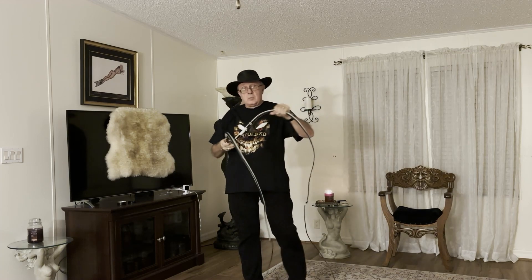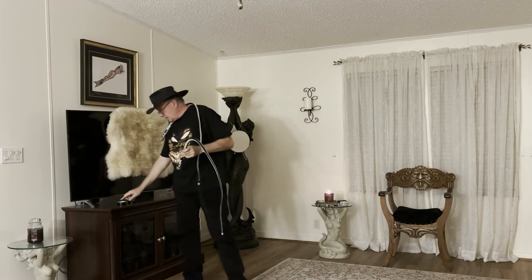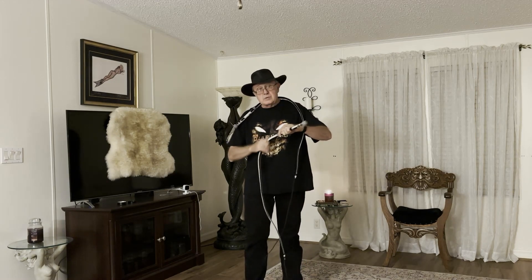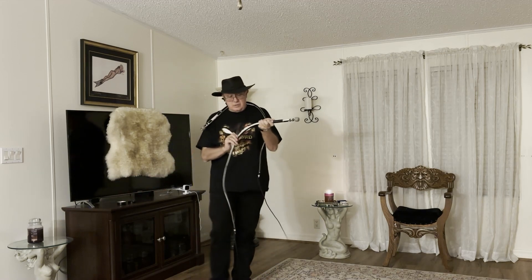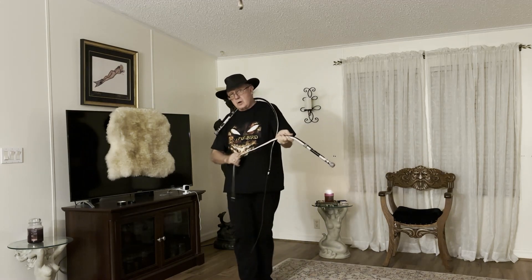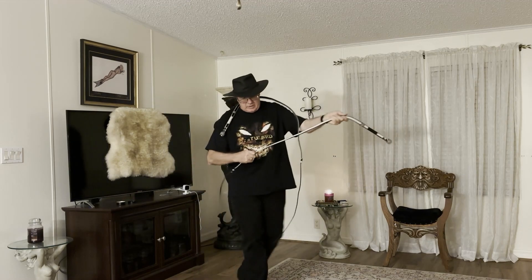...the better it's going to behave and the more it's going to act like a whip. The other reason you want to throw it a lot is because everybody has a little bit different style of throwing — you want this whip to break in to your style of throwing, to develop your muscle memory, so that when the whip's broken in it just becomes an extension of your arm.